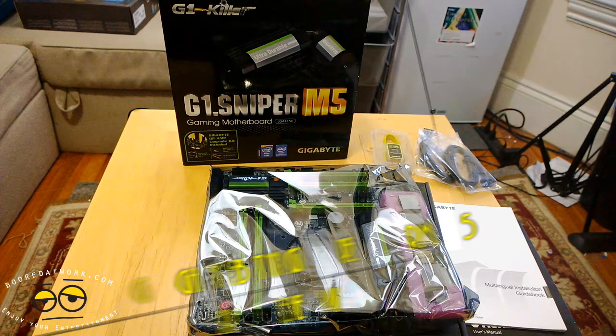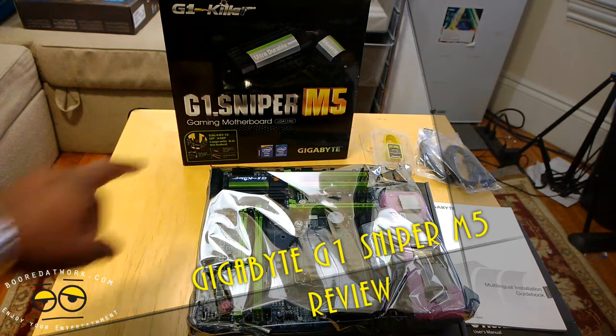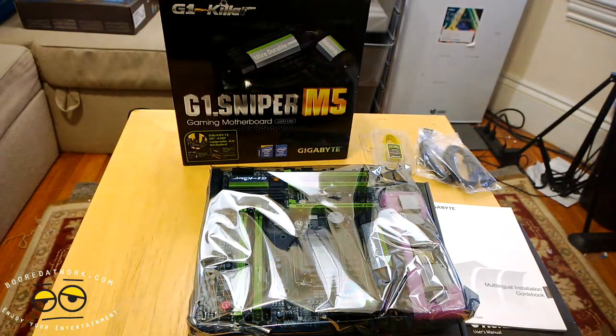Hi guys, this is Thundee from Board of Work and today we're taking a look at a Micro ATX motherboard from Gigabyte. This is the G1 Sniper M5, the G1 Killer. This is a gaming motherboard Micro ATX and we're actually going to put this in our HTPC build. This board will be featured in our holiday gift guide and we want to show you why that is the case.